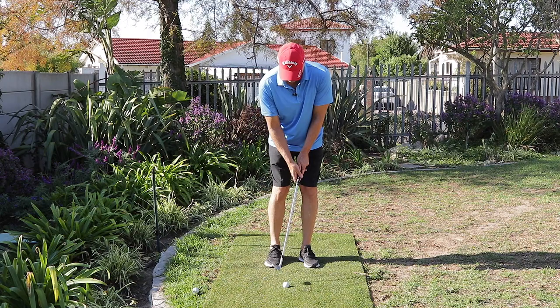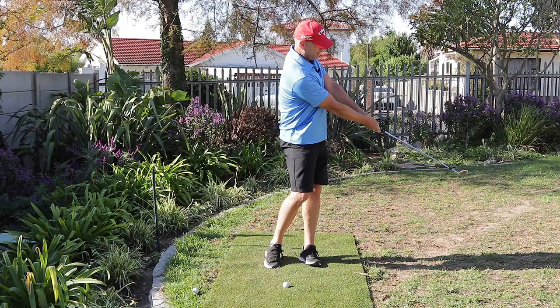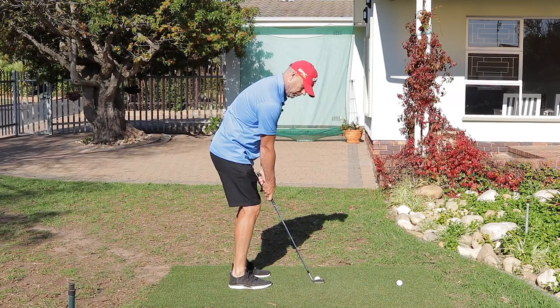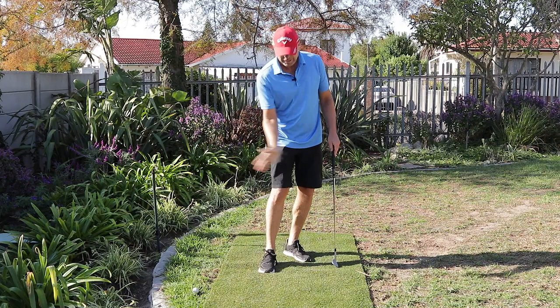Close stance, neutral backswing, smooth and loose transition, late release — and this is the end position. When a pro says he wants to accelerate through the ball, he's not hitting at it; he's using his release to speed up the club through the ball and get that low spinner.